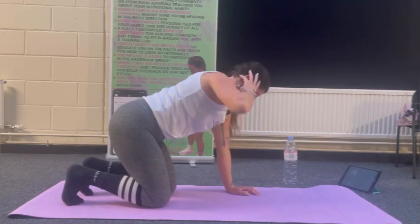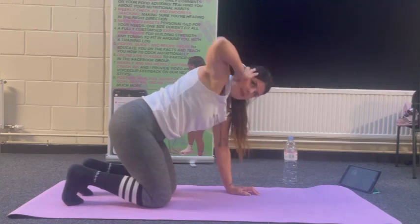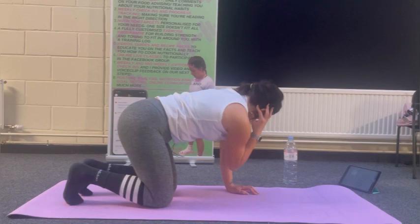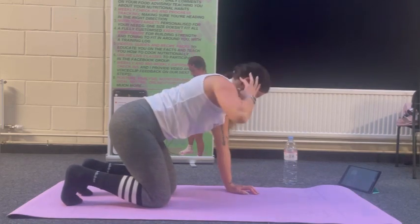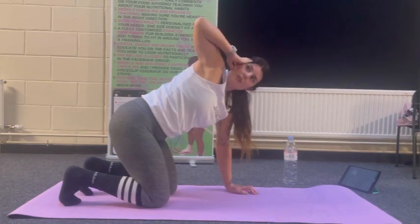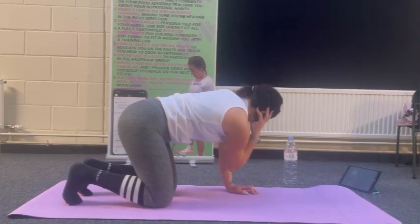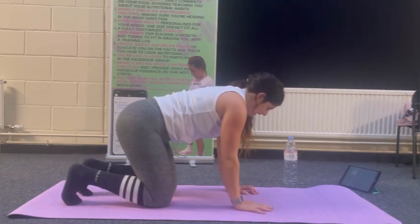I'm going to do that twist again — elbow in and round — for ten altogether if you can, or just do as many as you can and rest in between. Everybody's different — you're concentrating on what you can do rather than what you can't yet.